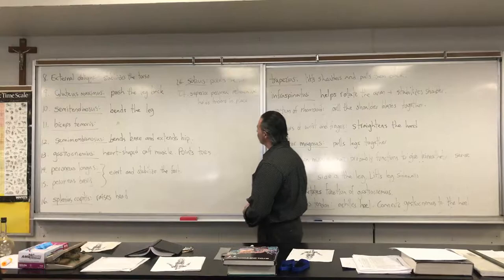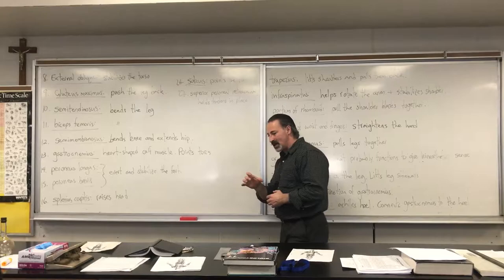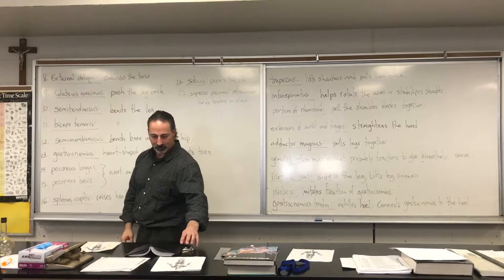The soleus has a similar function to the gastrocnemius, but with the added function of helping to bend the leg. The superior peroneal retinaculum is a band of tissue that holds the tendons close to your ankle. That's it for the back muscles.